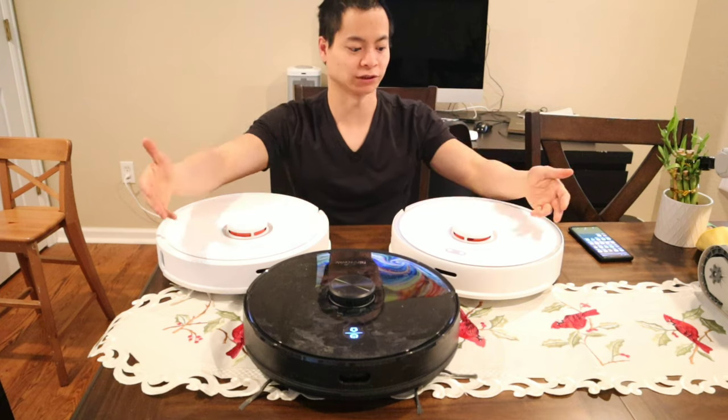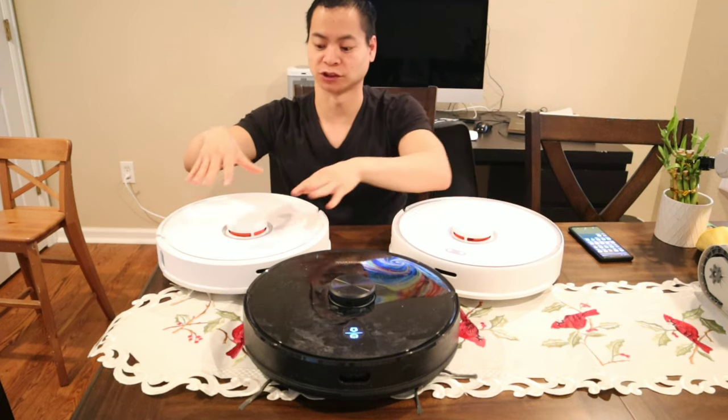What is happening? My name is Nathan. This is Your Own Masters. So I get the S5 Max versus the Roborock S6.